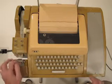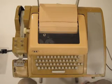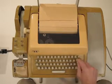Yep, it's feeding. You can see it coming out right here. I'm going to do a line feed turn.